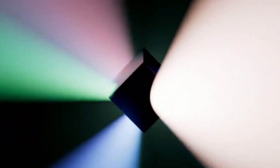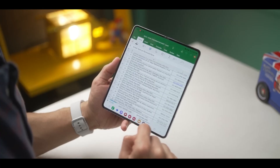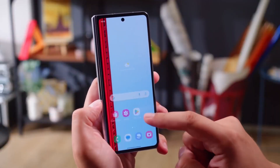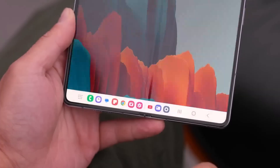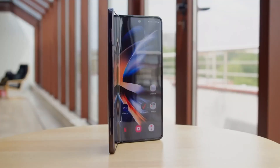The Galaxy Z Fold 6 packs a 4,400 mAh battery, the same capacity we've seen in the last two generations. While that might not be a massive upgrade, it's designed to keep you powered throughout the day. When it comes to storage, the Z Fold 6 comes with 12GB of RAM and 512GB of internal storage, but expect more variants to be available at launch to suit your needs.